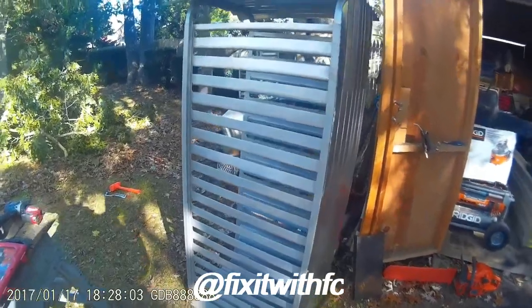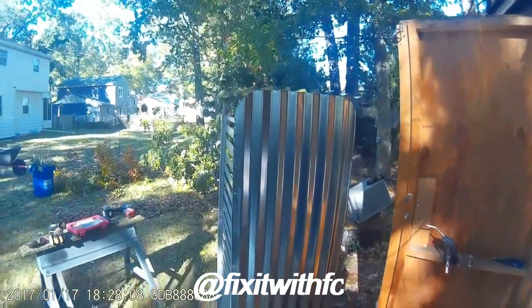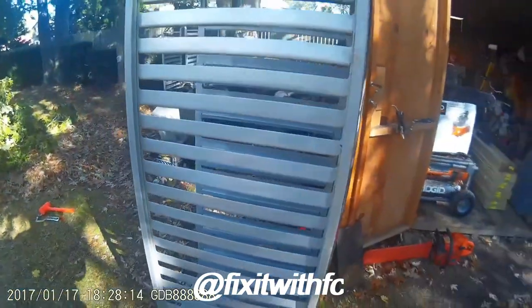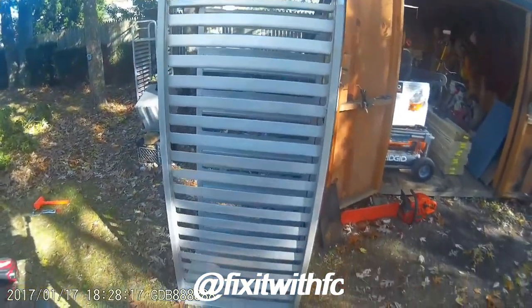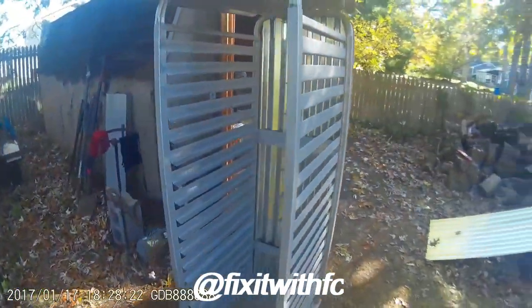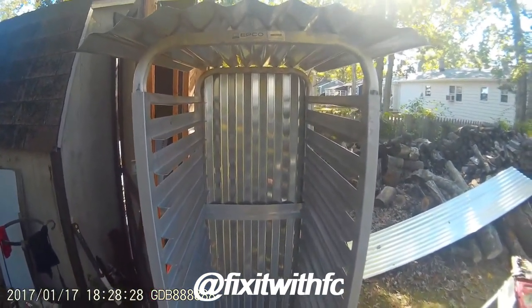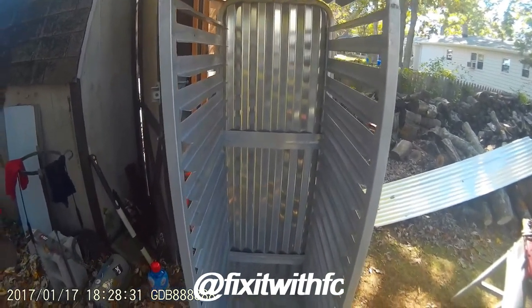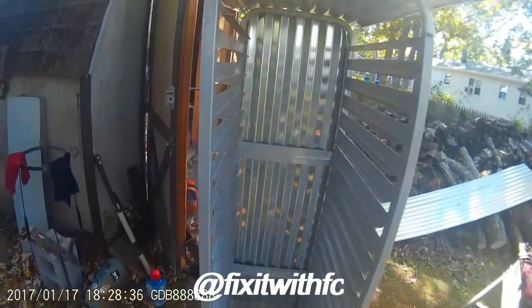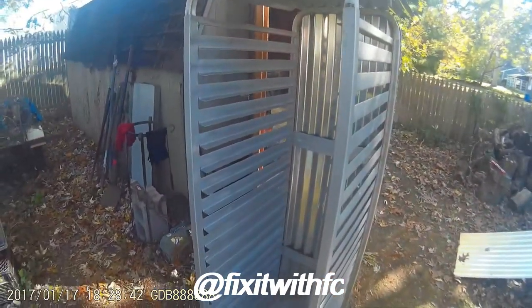We've gotten the back side of it done, as you can see. You have to realize that this is a project that is not going to be perfect because you're working with an imperfect surface. As you can see, we haven't gotten the door made yet, but these were on their way to the dump when we salvaged them. The idea is to have some kind of hinges on for a door.